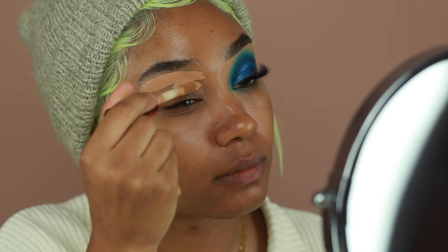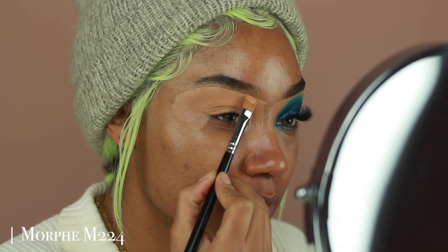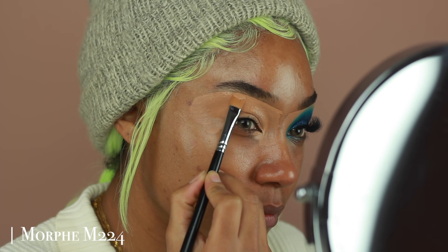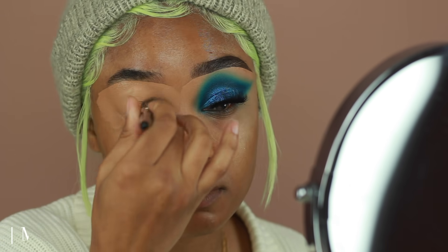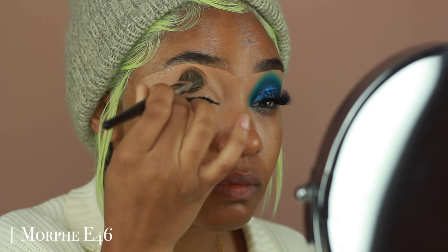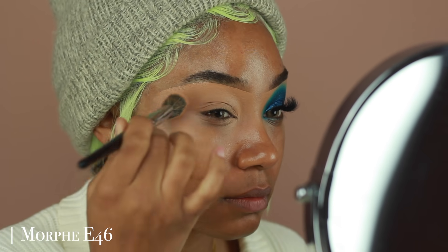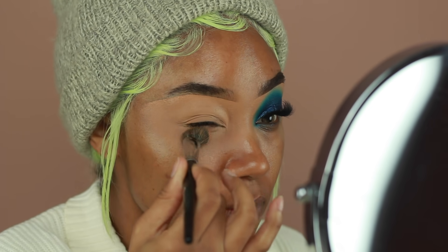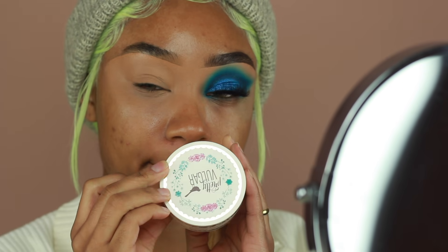I started off priming my eyes as always using the Makeup Revolution Concealer in C12. I'm going to use this to carve underneath my brows as well, just to keep the look really clean for when I do my brows later on. I'm then going to jump into the Pretty Vulgar Translucent Powder, just to set only the outer edges of the concealer.